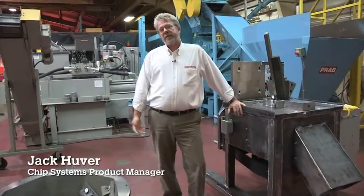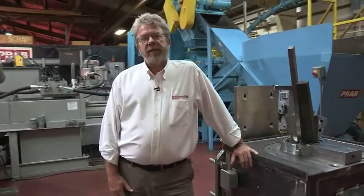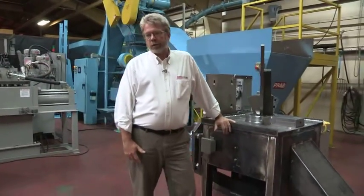Hello, I'm Jack Hoover, Chip Systems Product Manager with PRAB, and today we're going to look at our VAC2 Vertical Axis Crusher.